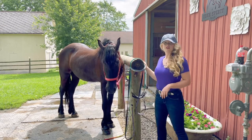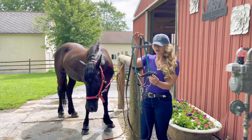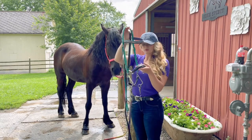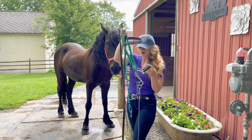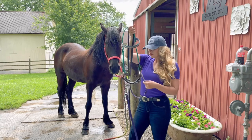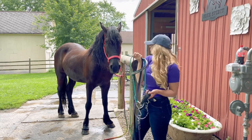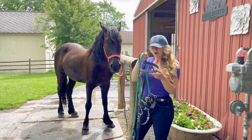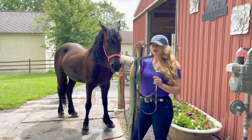What I use is a little S-hackamore. It puts pressure on the nose for them to respond. These are very gentle — you don't have a ton of lateral movement with these, but I really like them on the trail and we're definitely going to be doing a lot of trail riding. The bridle I have is a biothane bridle — really love these, great for the trails where they get sweaty, super easy to clean, fun colors.